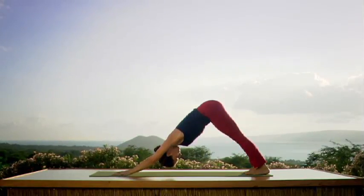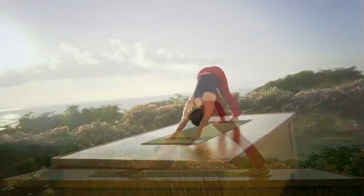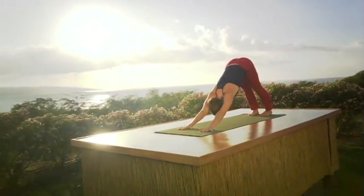Breathe freely. Inhale — extend the arms. Exhale. Press back into your legs.